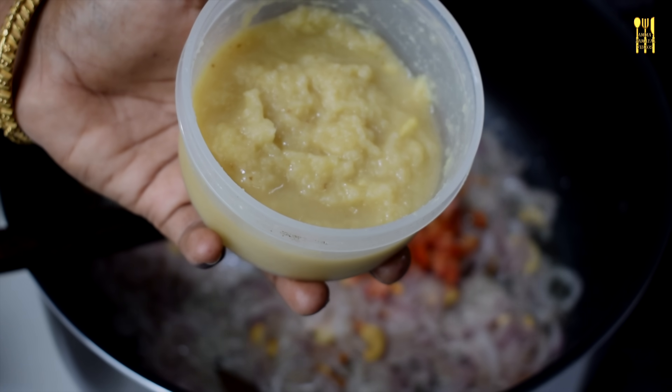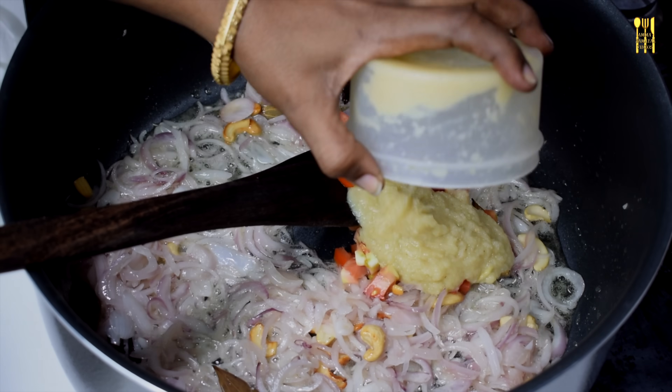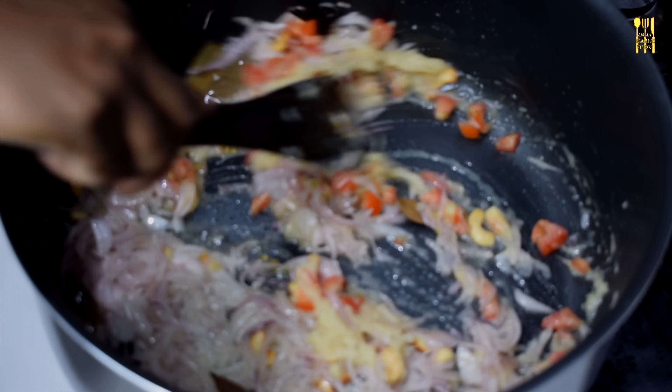4 spoons of paste. 1 small piece of rice is good.